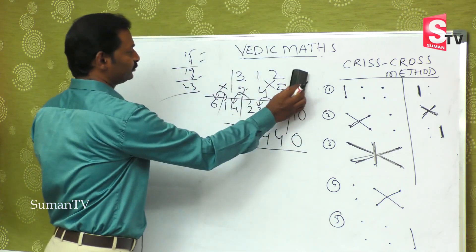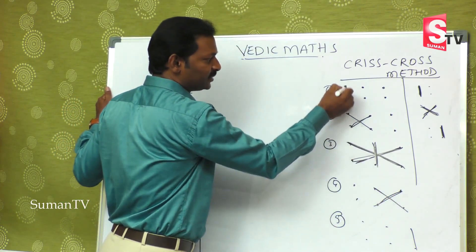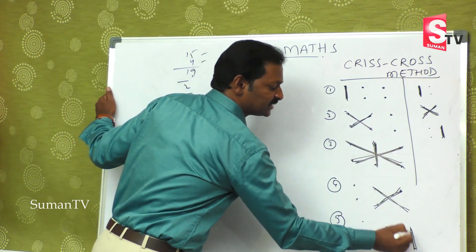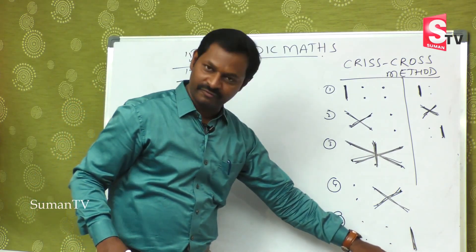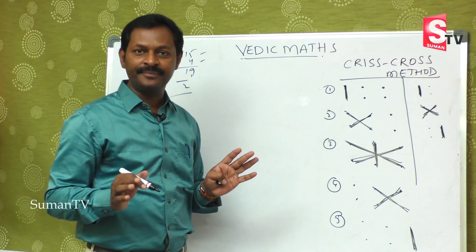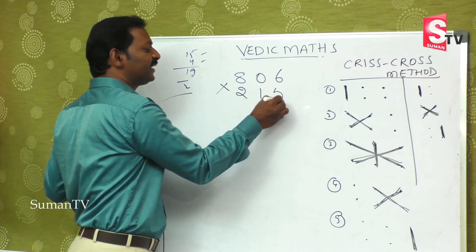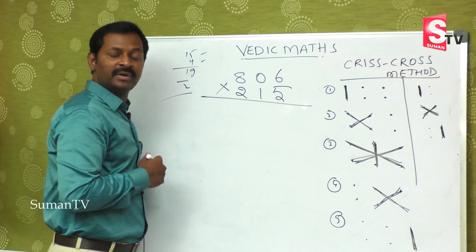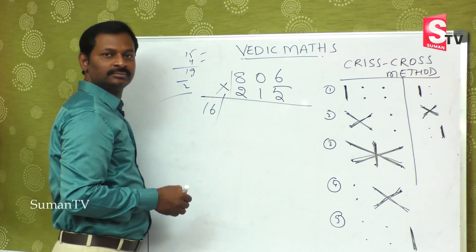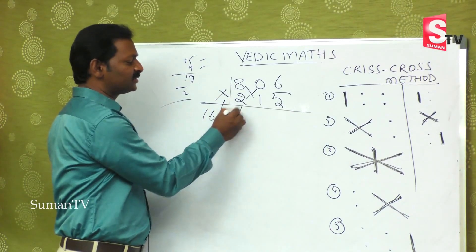We will see one more example. Eight hundred and six is multiplied by two hundred fifteen. It is a big number, so there are five steps. What is the first step? Sixteen. Second step: eight ones are eight, zero twos are zero — eight plus zero is eight, single digit only.